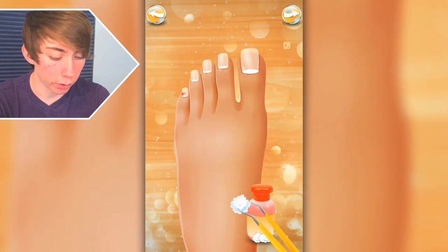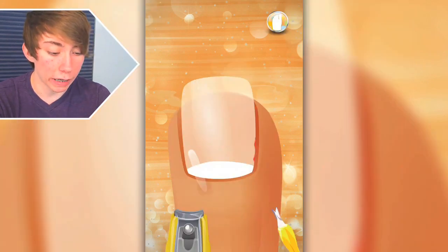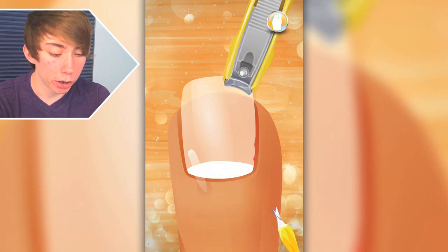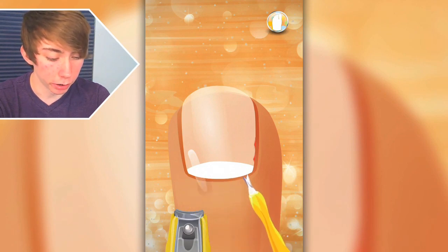Get this tool out of the way. I want to pump this thing. What else do we got here? Next. Oh my god, you can zoom in on each toe. Oh my god. Let me clip your toenail, just let me please, for the love of god. This is disturbing, bro.